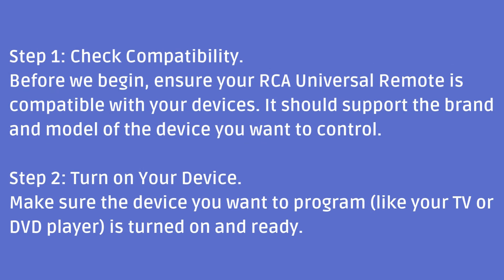Step 1: Check compatibility. Before we begin, ensure your RCA Universal Remote is compatible with your devices. It should support the brand and model of the device you want to control.